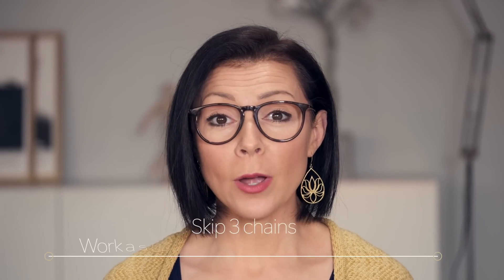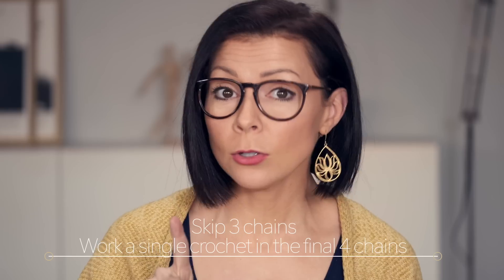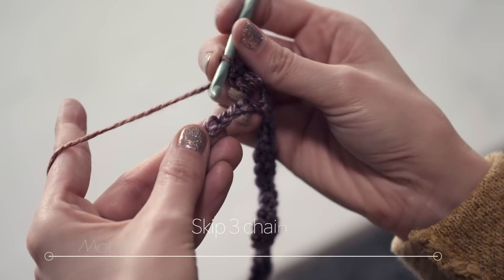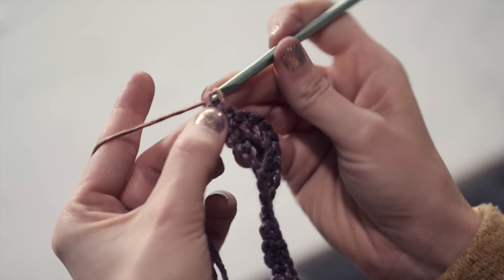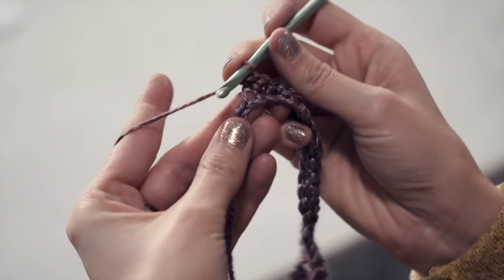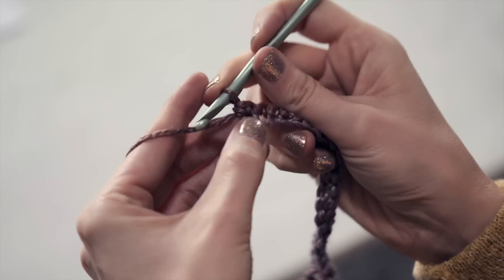Skip three more chains and then work one single crochet in each of the final four chains. Skip one, two, three, four, five, six, and seven. Skip three more chains and work one single crochet in each of the final four chains: one, two, three, and four. Row one is done.